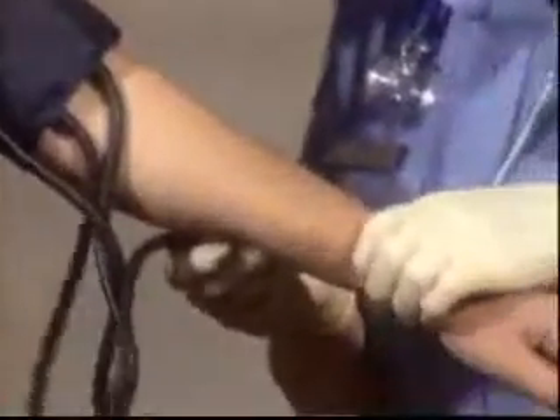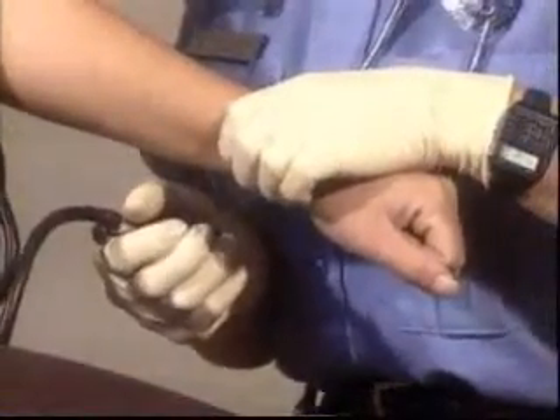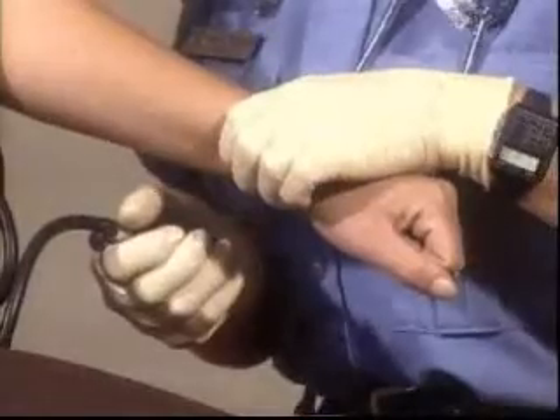Next, with your first two fingers, feel or palpate for a pulse on the radial artery. The radial pulse is found on the thumb side of the forearm at the wrist.